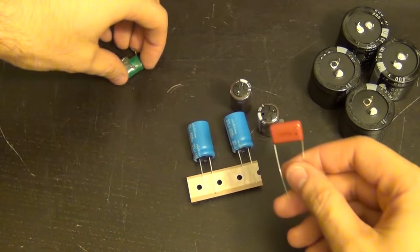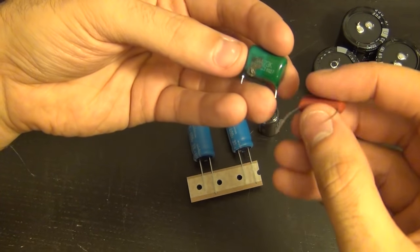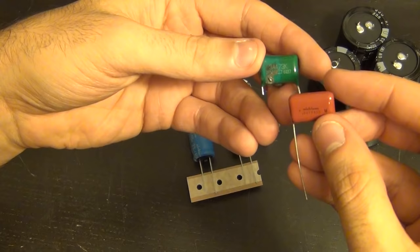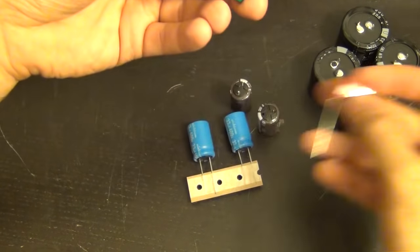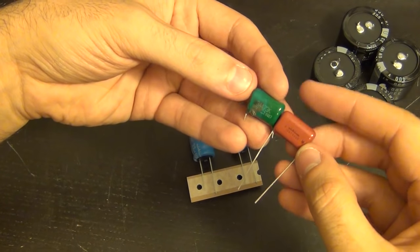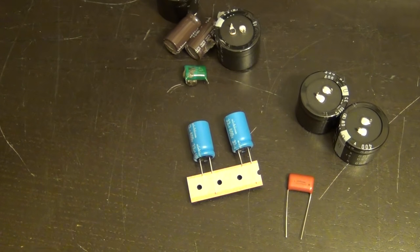Here's the other capacitor — a 473 type — and I'm replacing it with an identical 47 nanofarad, 400V rated capacitor. You can see the damage: everything has oozed out of this unit, either thermally or because of a cascade failure. Most likely a thermal problem. Now we're going to remove the old ones, solder the new ones in, and then put it all back together and turn it on for the first time — very carefully, with all the case and plastic covers reinstalled.